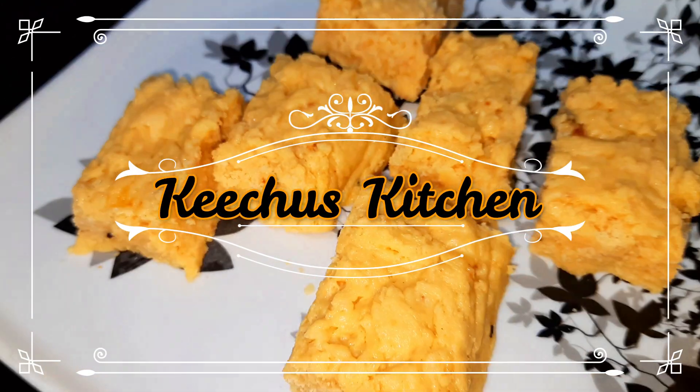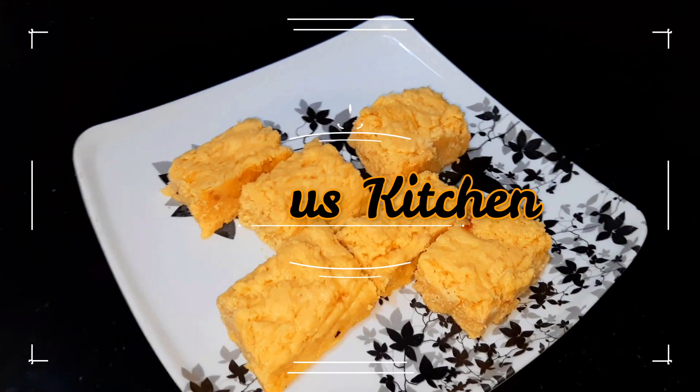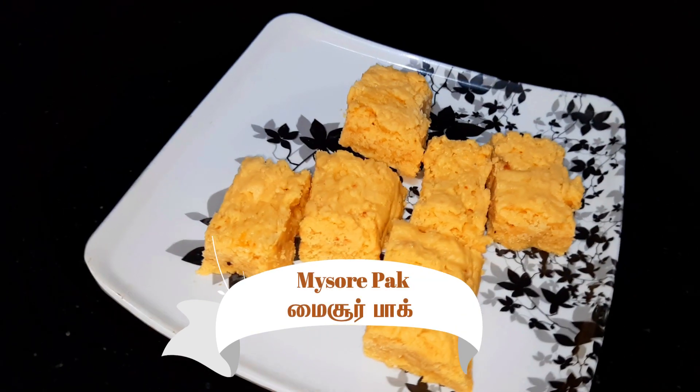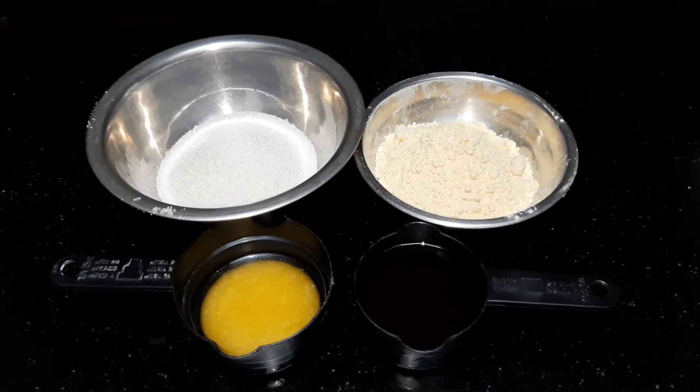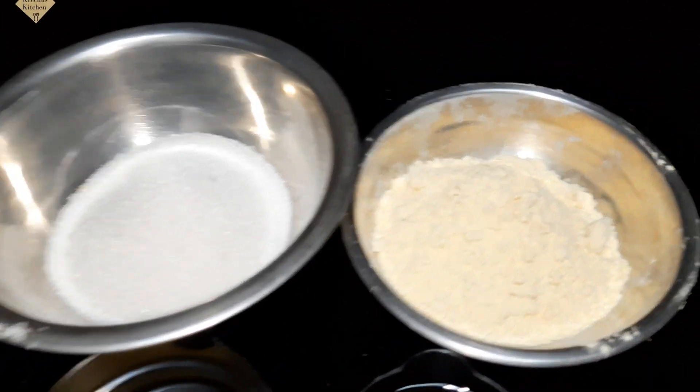Welcome to Kicho's Kitchen, Diwali Special. We are going to make a Ghee Mysore Paa — a traditional Mysore Paa.